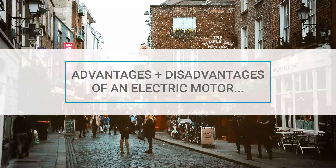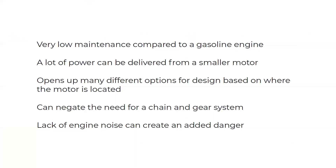I also wanted to explore the advantages and disadvantages of having an electric motor. One of the best things compared to a gasoline engine is much less maintenance. An electric motor can also deliver a lot of power from a much smaller source, opens up design options by allowing the motor to be relocated, and can negate the need for a traditional chain and gear system. One danger, though, is you don't have that engine noise that has traditionally warned other cars of your presence. Motorcycles are already more dangerous than a car, so lacking engine noise is an added danger I really wanted to find ways to solve.